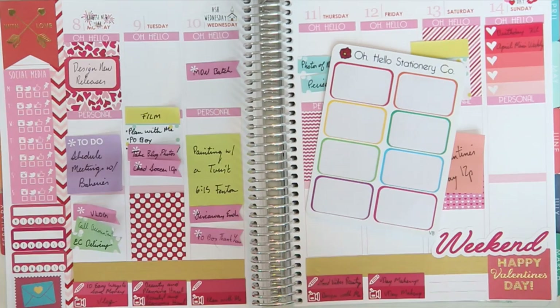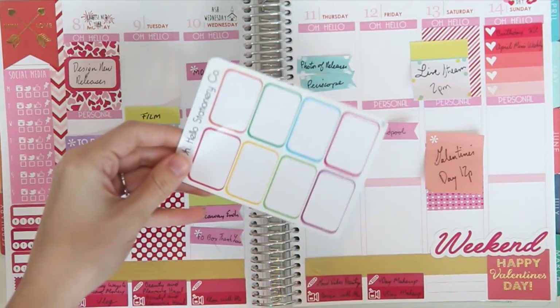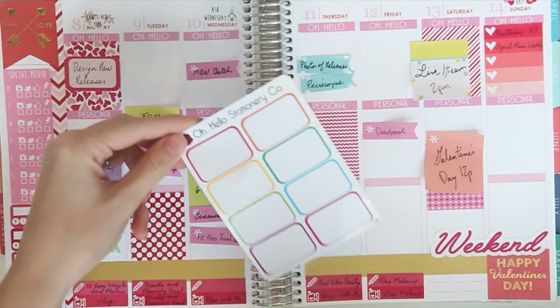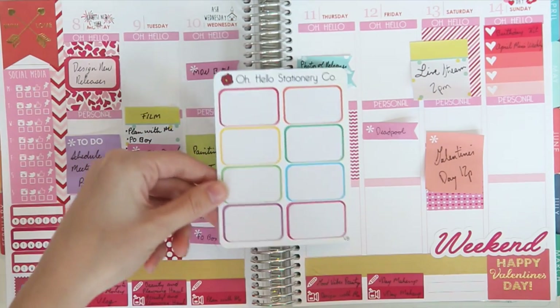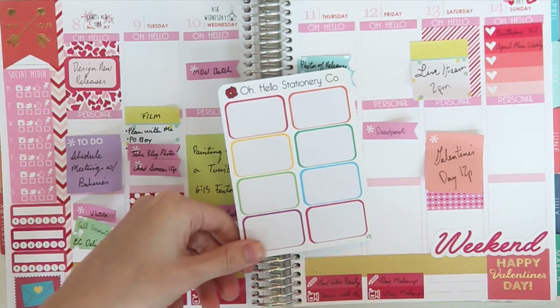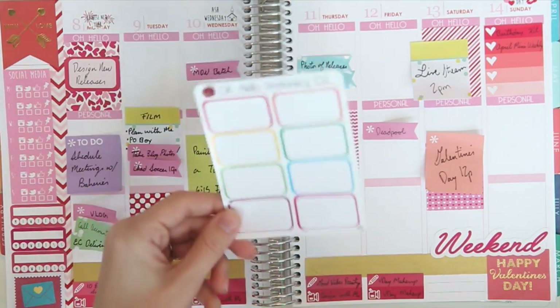Someone made a suggestion once that I should do a 'stickers empty' video, which I thought would be really funny, but it would only be like — I used up these stickers, you can't tell what they are anymore. I think we should try to at least start doing photos on Instagram to encourage people to use up their stickers. It's definitely hard for me considering I have a whole room full of stickers. I'm trying really hard to keep my stash down, and this is super exciting.